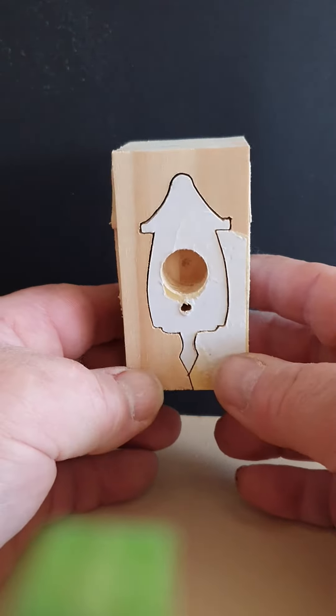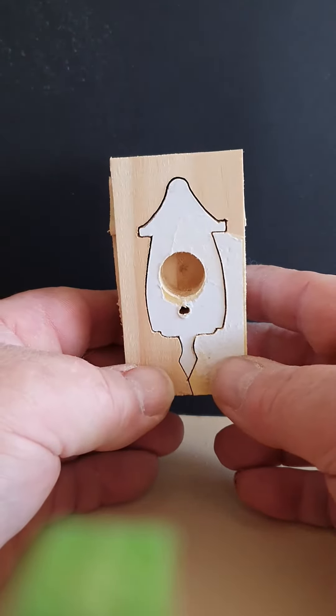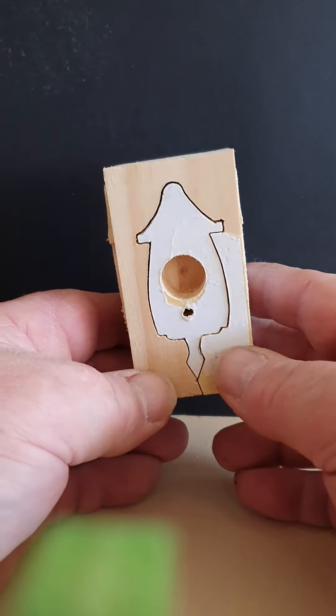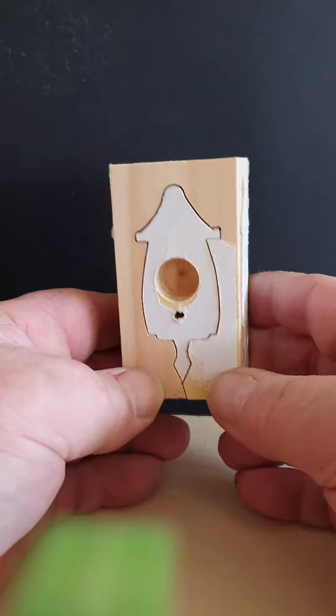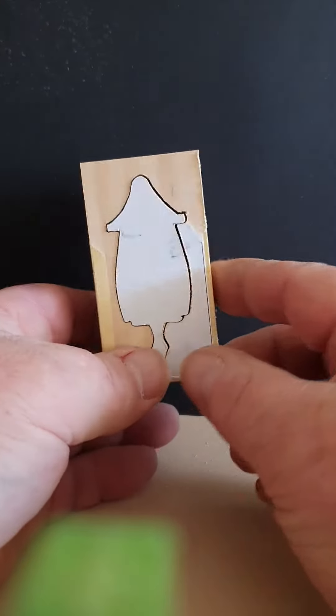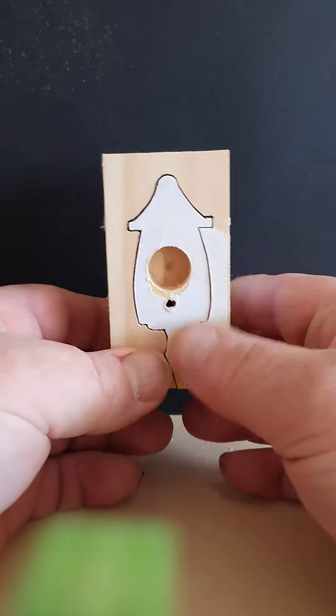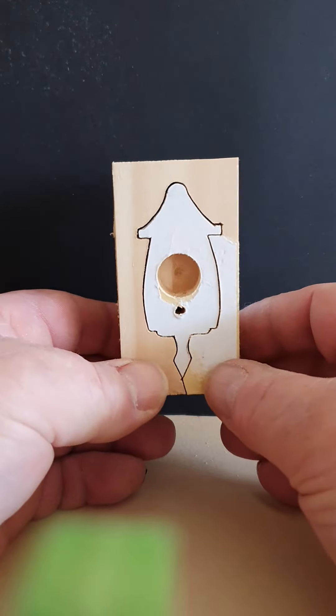These little bird houses that everyone's raving about — just done a little video to show you how they come out. With the compound cut we've got a cube with equal sides and I pre-drilled the holes for the perch and the opening.